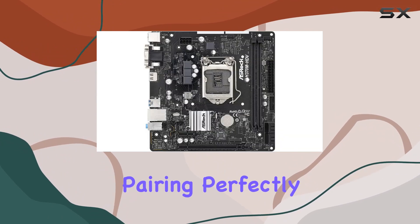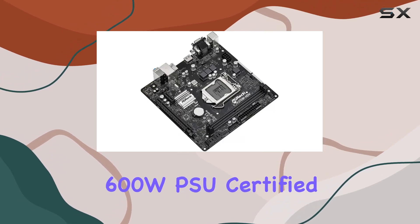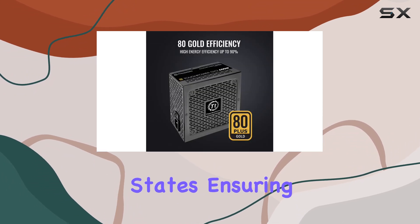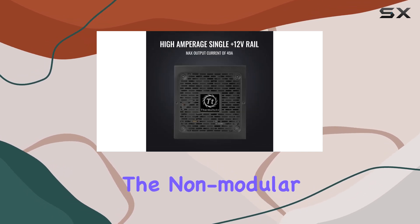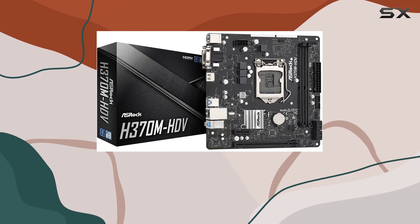With ASRock Live Update and App Shop, keeping your system up to date is a breeze. Pairing perfectly with the ASRock motherboard is the Thermaltake Tough Power GX2 600W PSU, certified Gold with efficiency up to 90%. This PSU is optimized for C6 and C7 states, ensuring your system runs smoothly and efficiently. The non-modular connectors include everything you need, from main power to PCIe.